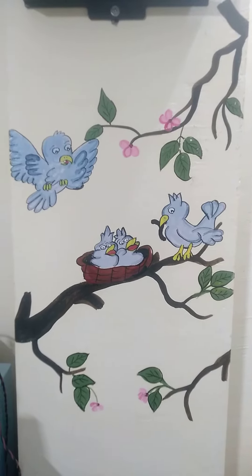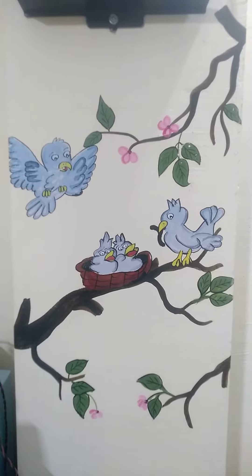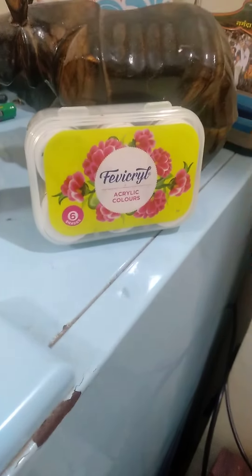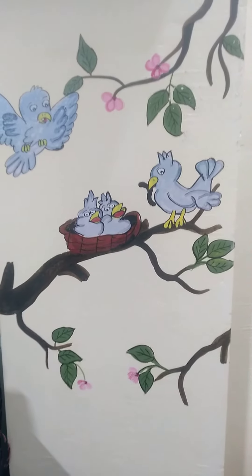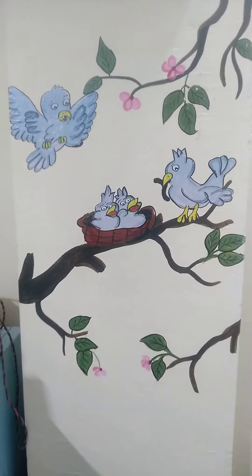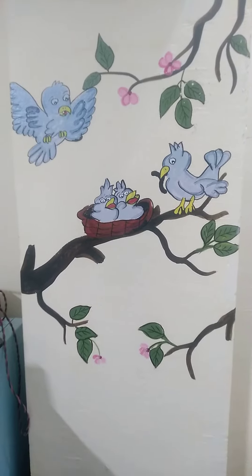Hello friends, I'm Sushma. I made this beautiful wall art with the help of acrylic colors to decorate the empty walls. First I thought, let me buy some ready-made stickers, then I thought why not bring out the artist inside me.